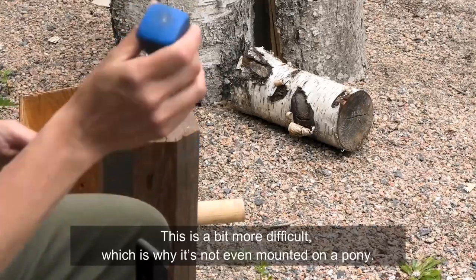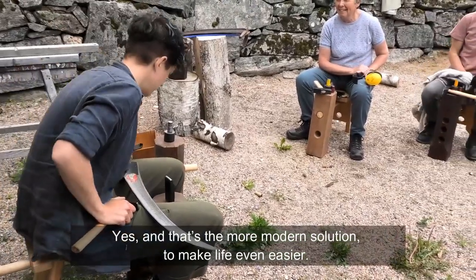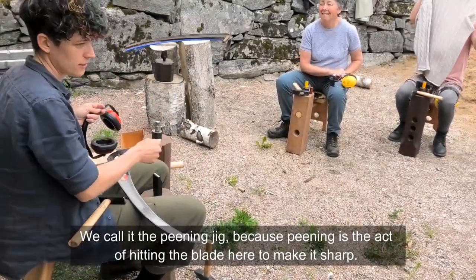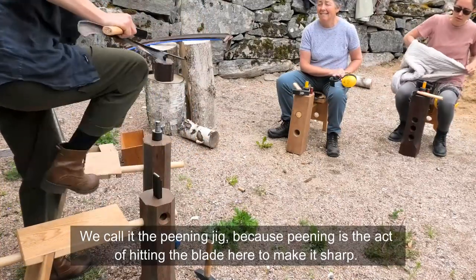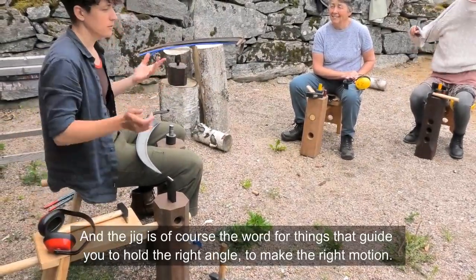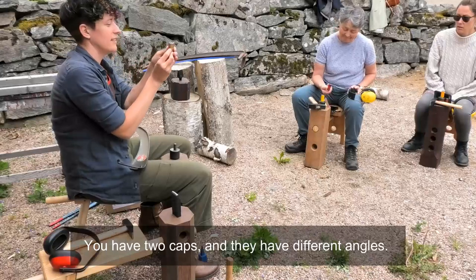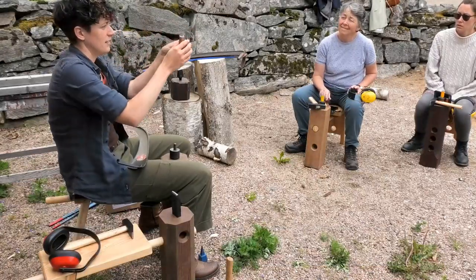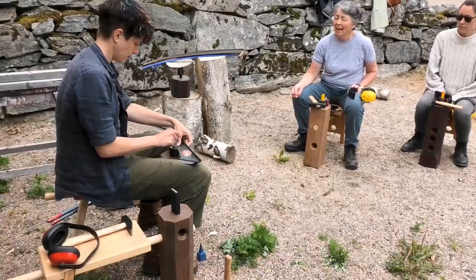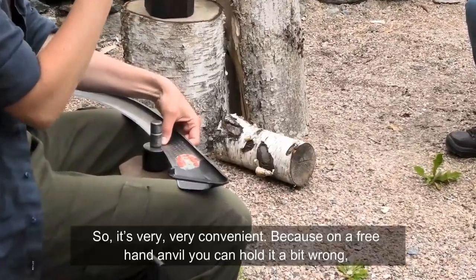This one is a bit more difficult, which is why it's not even mounted on a pony. And there's another option — we call it the peening jig, because peening is the act of hitting the plate to make it sharp. A jig guides you to hold the right angle or make something in the right motion. You have two caps with different angles. You put your blade on the base on the anvil, put a cap on, and hit it with a hammer — you create the shape that the cap has. It's very convenient.